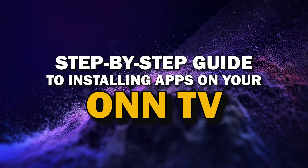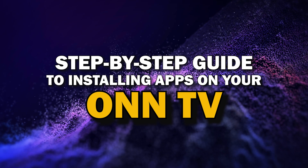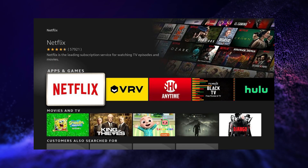Today, we're going to show you a simple step-by-step guide to installing apps on your Smart TV. Whether you're looking to add your favorite streaming service or just trying to explore new apps, we've got you covered. So grab your remote, sit back, and let's get started.